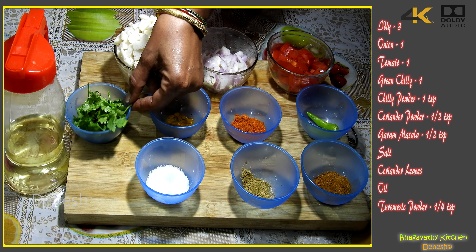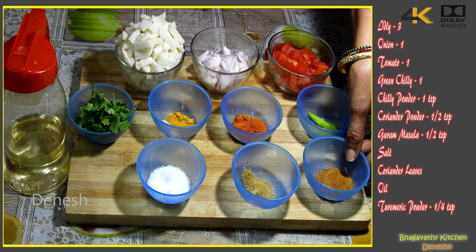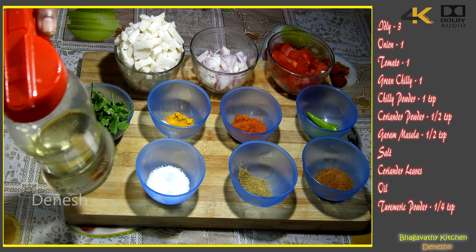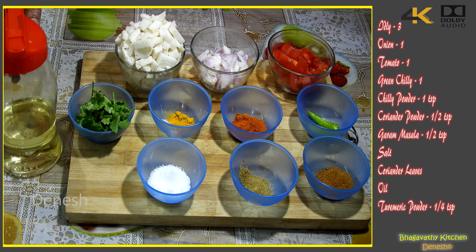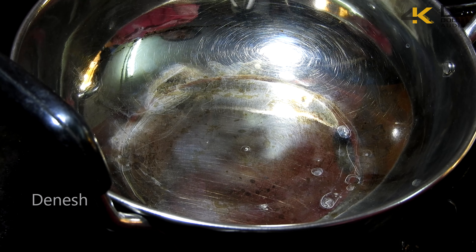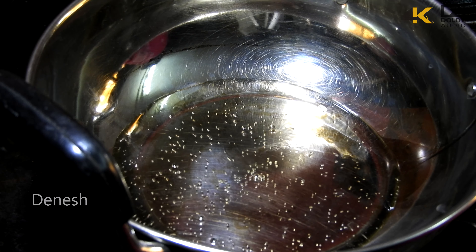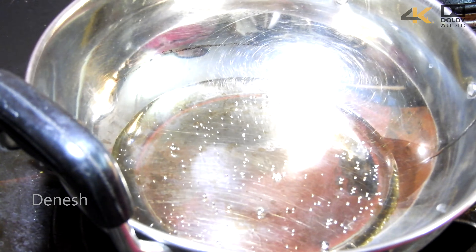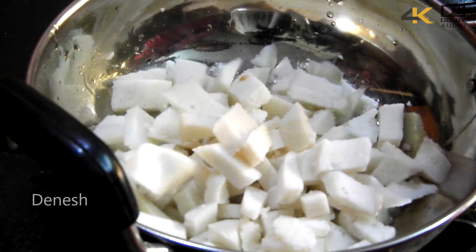The ingredients are: 1 cup of idli, 1 onion, 1 tomato, 1 green chili, chili powder, turmeric powder, 1 lime, garam masala, coriander powder, salt, and oil.